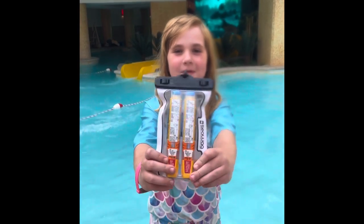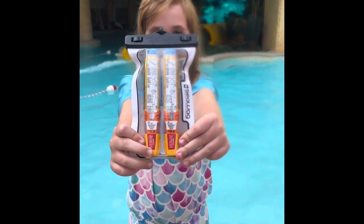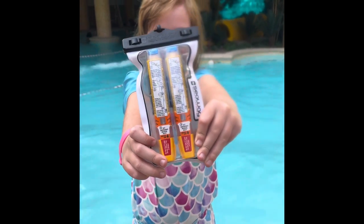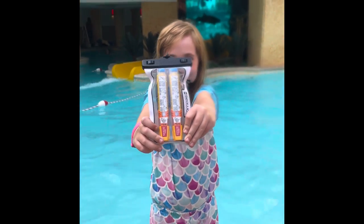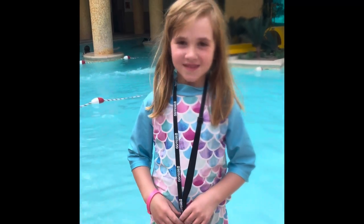We're having fun at the pool right now and this is how I keep my EpiPens safe. This is a phone protector by CWAG, but it works great for EpiPens. This way Emma can go in the pool, she can go down the water slide, she can go under the waterfall, and the whole time our EpiPen is safe, right? Yeah. Let's go.